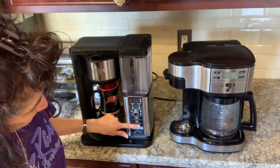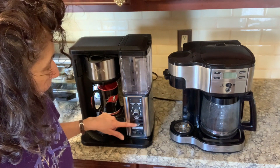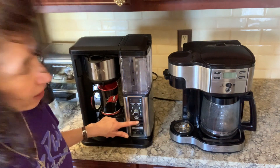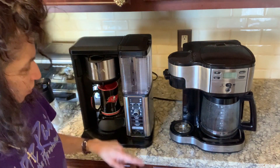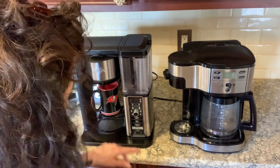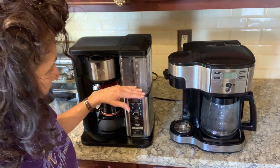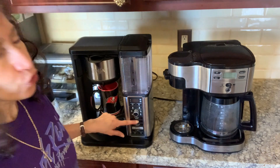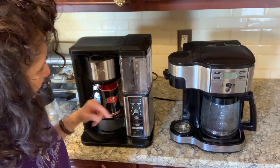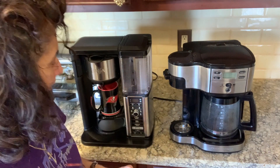With the Ninja, there are additional idiot lights where you can make it classic — which uses all the water — or rich, which evaporates some of the water and makes a stronger cup. You can also have it over ice, espresso style, or use the specialty button. For me, I had to experiment quite a bit: I put the water up to the first mug line and chose rich to get the flavor and strength I liked. It took a lot of trial and error to get there.